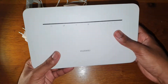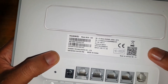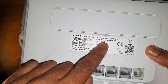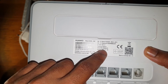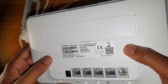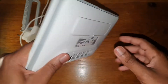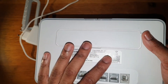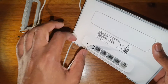Every router comes with a username and password. To set it up, connect to it and type the IP address into your web browser's URL bar — it will ask you for a password. The default is 'admin'; check the quick-start guide for the username. Once you're set up, make sure you change the password and username because you don't want your neighbours using your internet.